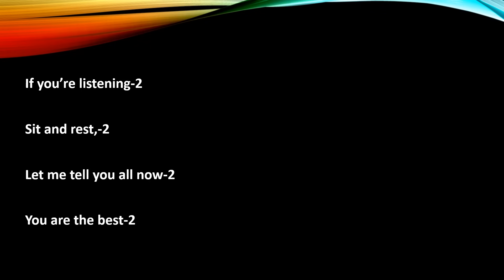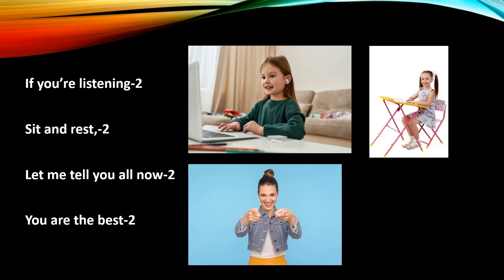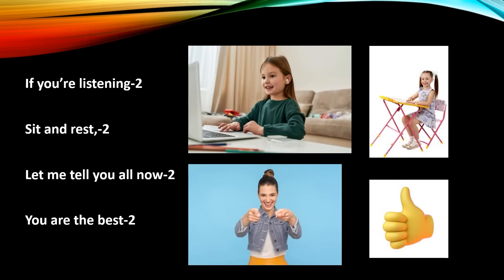'If you're listening, if you're listening, sit and rest, sit and rest.' This can be used as the last verse to settle children down. 'Let me tell you all now, let me tell you all now, you are the best, you are the best.' This wraps up the song beautifully and leaves children feeling appreciated.